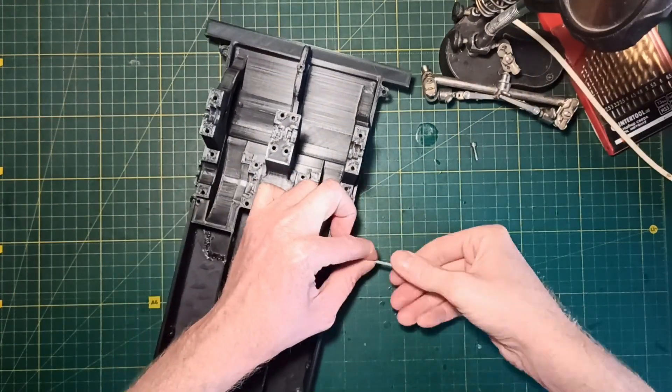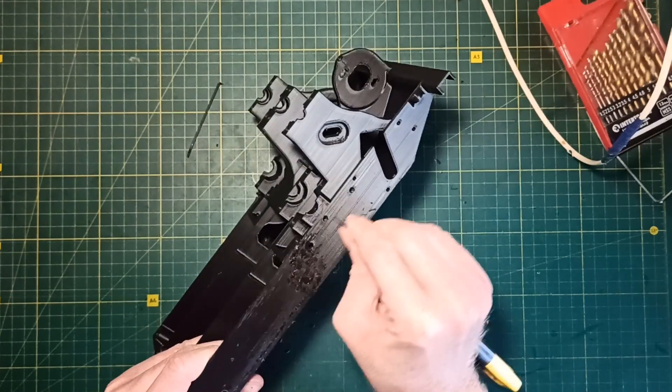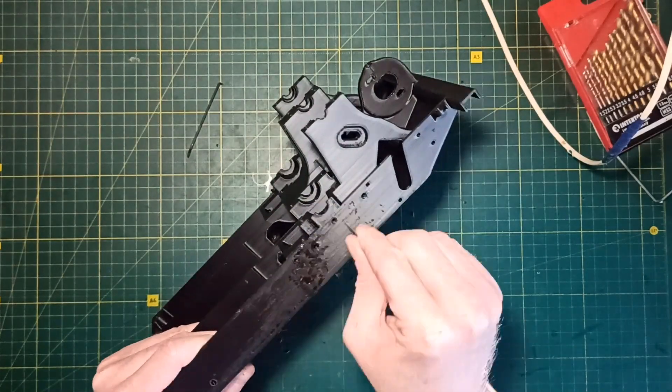After soldering the parts it's important to remove the screws and make the seam around this area as flat as possible, because this is where the truck body will be installed later.